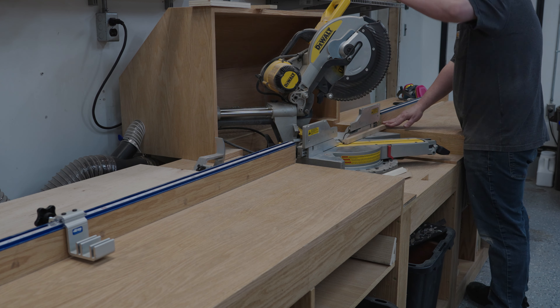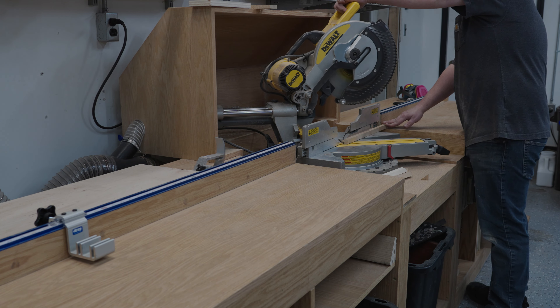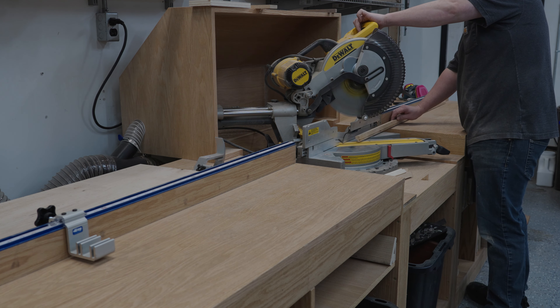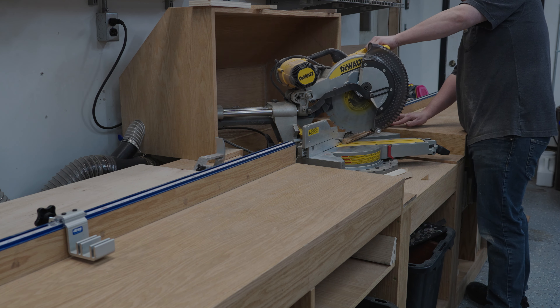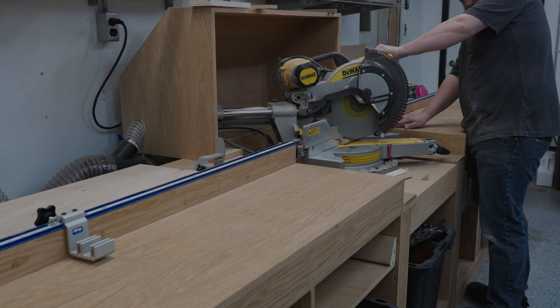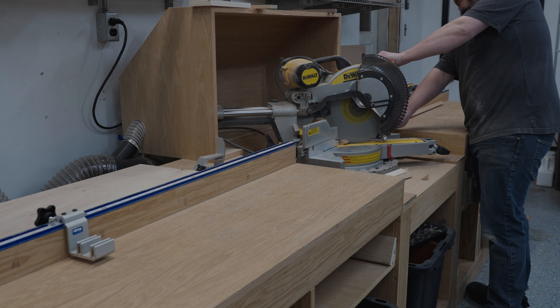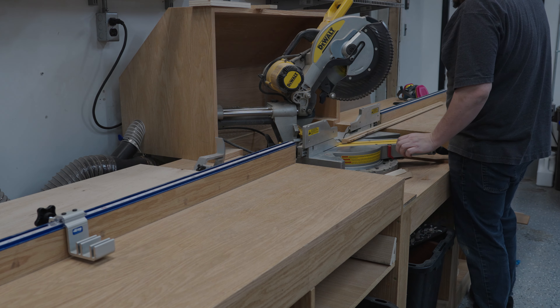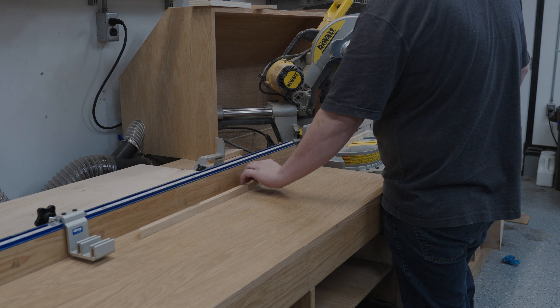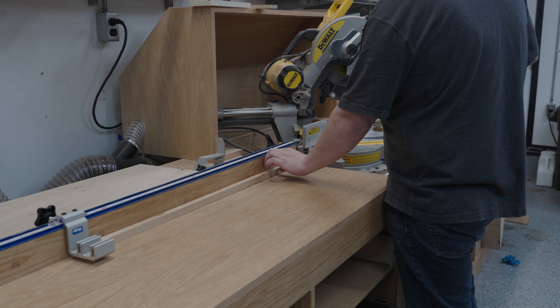Next I took my measurements, set up my stop block, and cut the miters onto the edge banding. Now normally I use my marking knife for things like this — that way I'm a hundred percent sure it's going to be a tight fit. However this time I decided to do measurements and unfortunately I was about a 32nd off. So there was a slight gap, but it was only a 32nd of an inch so it wasn't too big of a deal to fix.